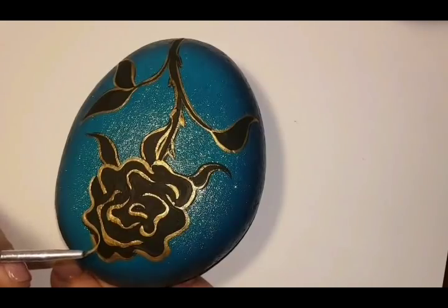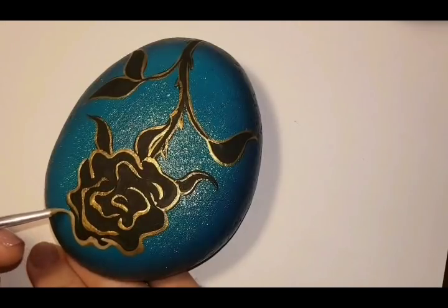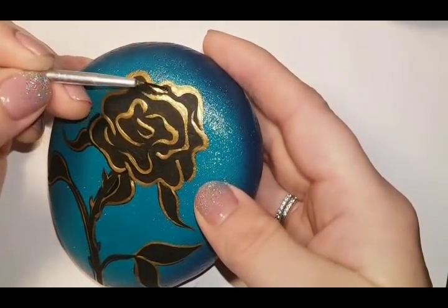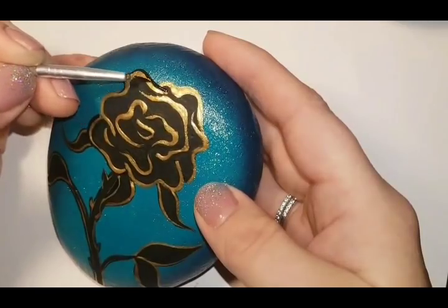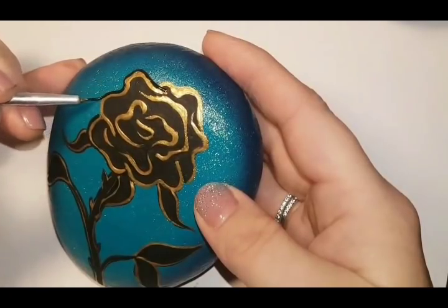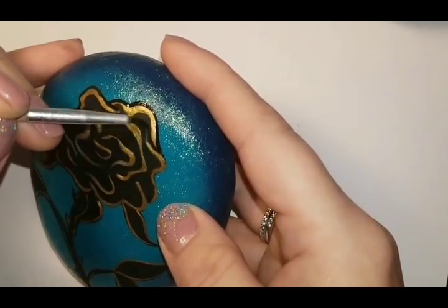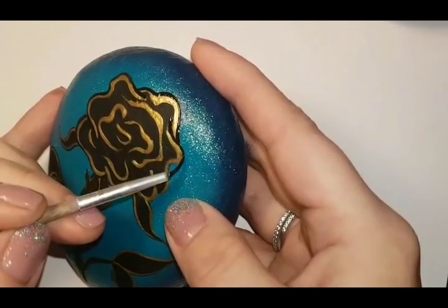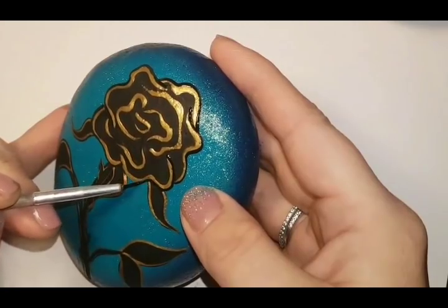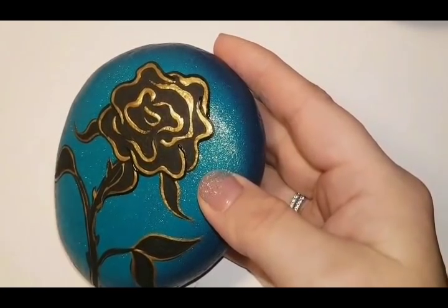I just want you guys to know that I love you all and I appreciate you. I try to make sure I say that every time I make a tutorial. You've been very patient with me - I've been slow with tutorials, it's been so busy from September through November. This dotted rose was highly requested and I wanted to get it out there as soon as possible. I hope you enjoy it - don't get frustrated, keep trying. If I can do it, trust me, so can you.